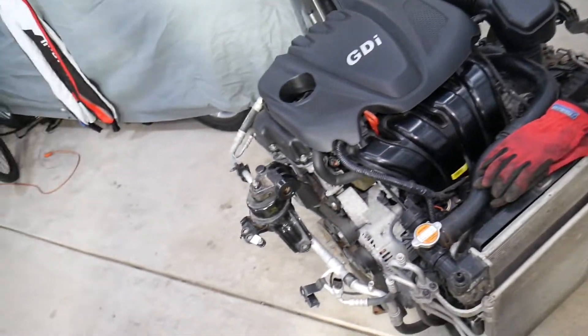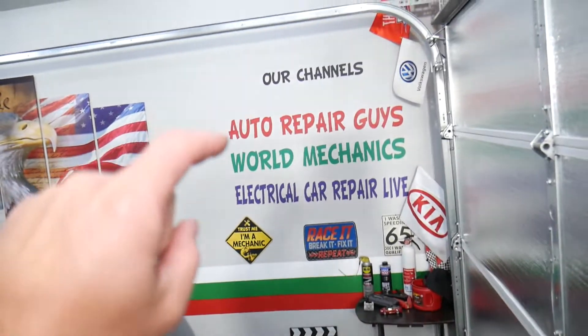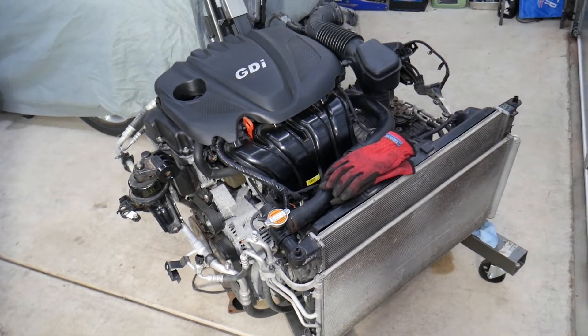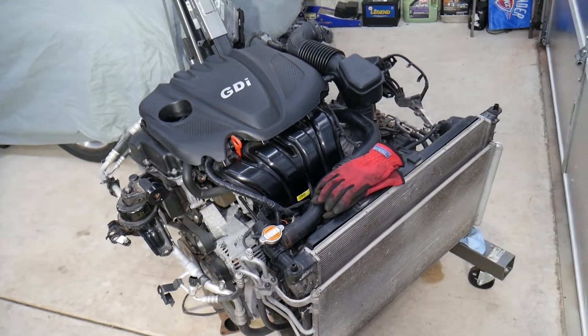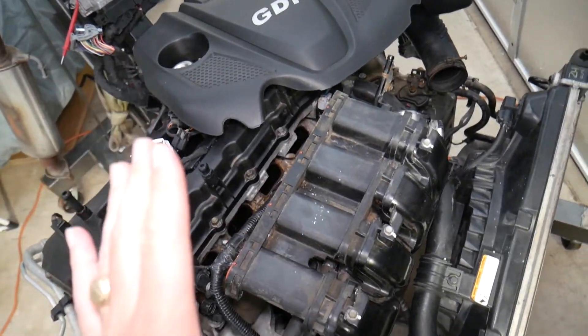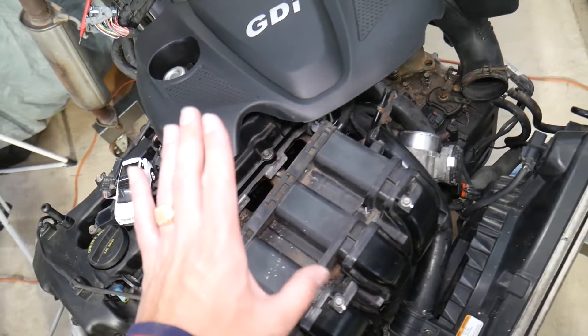If you have a Hyundai with a 2.4 GDI engine or other cars, check our main channel Auto Repair — we've helped more than 110 million people and have information that can save you thousands of dollars. So let's start. This specifically is a 2.4 GDI engine, and to get to the starter, here's what you need to do.